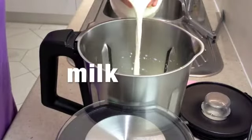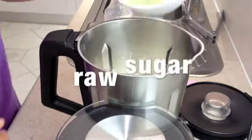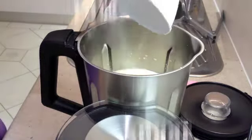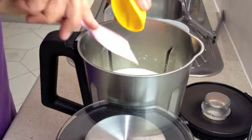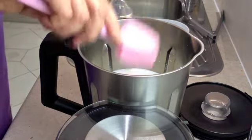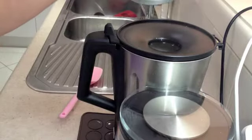To our Thermo Chef jug we are going to add our milk, our raw sugar and our vanilla extract. We are going to pop the lid on and cook it under aroma temperature for 40 minutes on speed 4.